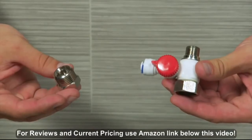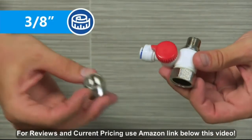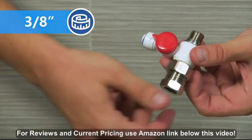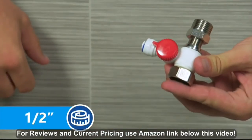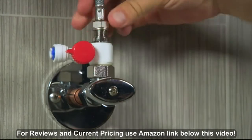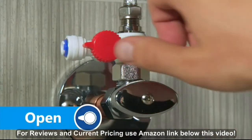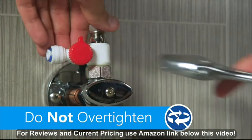The feed adapter can be used for 3/8 or 1/2-inch plumbing sizes. For 3/8-inch connections, attach the adapter nut like so. For 1/2-inch connections, attach the adapter nut on the opposite side. You can secure the adapter valve either directly to the cold water valve or further up the line. Keep the feed adapter in the closed position until installation is finished. Secure the feed adapter with your adjustable wrench.